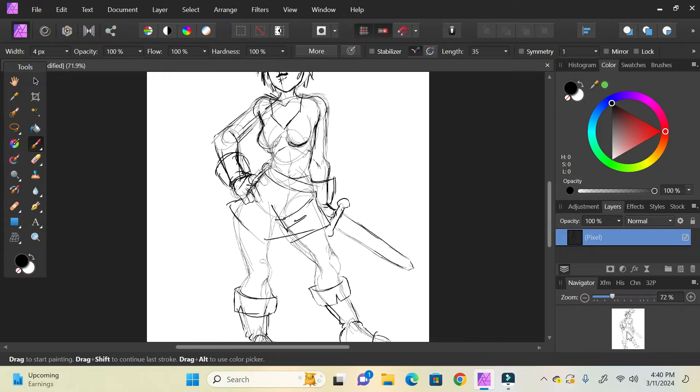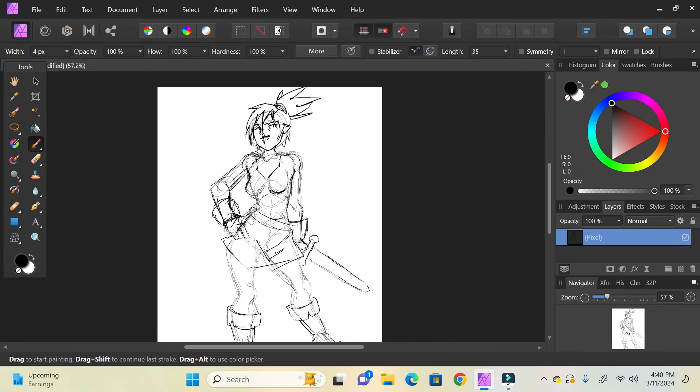So I'm gonna finish this little artwork here. And yeah!